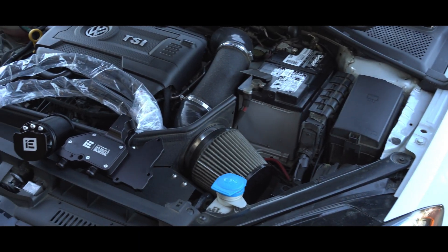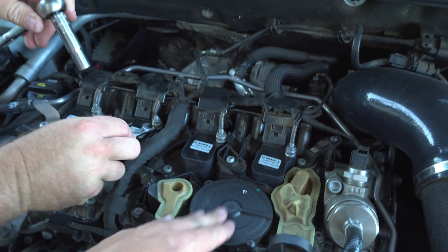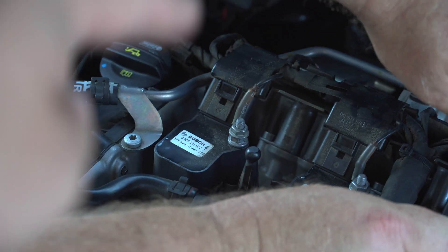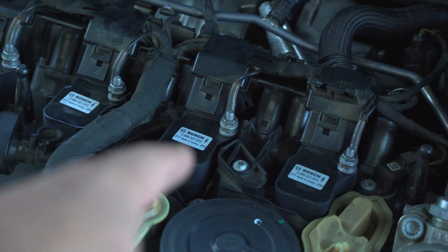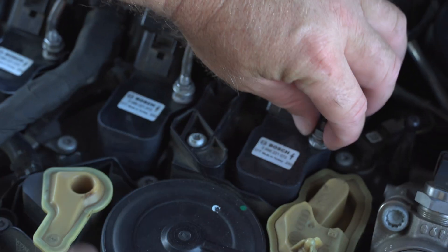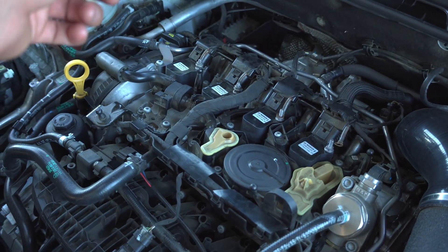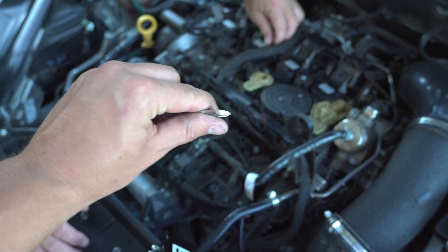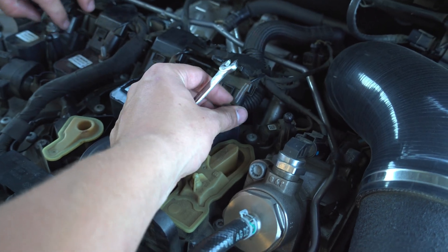First things first, obviously remove your engine cover. What you have to do is remove the connectors to the spark plug coil packs, but you don't have to remove all of them — we're only removing coil pack number three on cylinder three, just so we can get access to this area right here. Now if you do have trouble getting the top nut off, what I recommend is grabbing a 10 millimeter and shaving it down with a grinder so you can get it underneath there. If you don't do that, it'll actually spin and you can rip the ground down and you'll have a bad time.